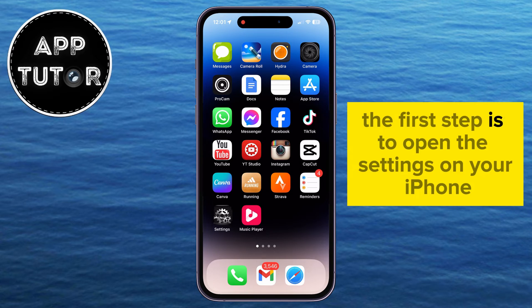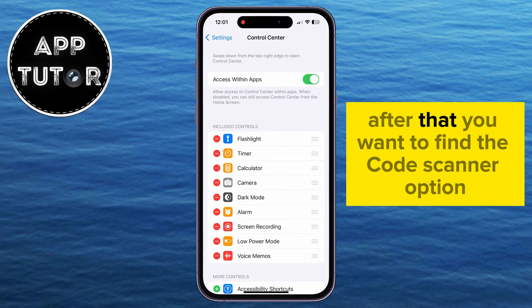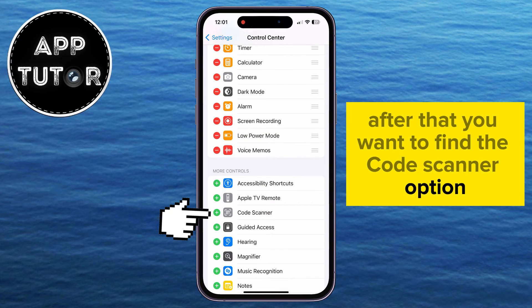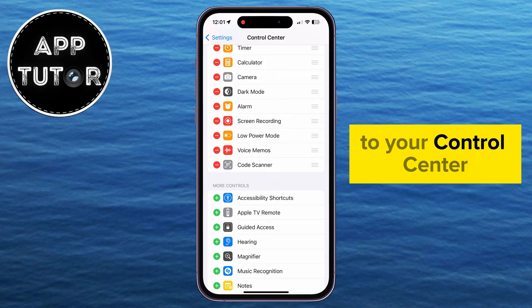The first step is to open the settings on your iPhone, then find the Control Center option. After that, you want to find the Code Scanner option and then tap on the Plus option next to it in order to add the Code Scanner to your Control Center.